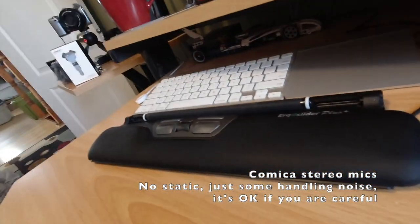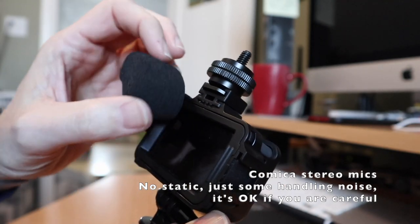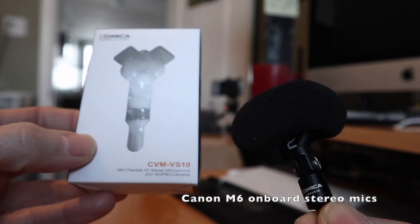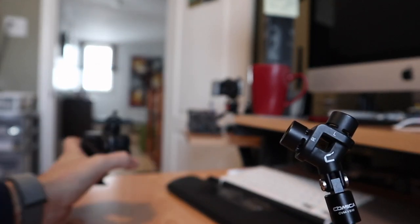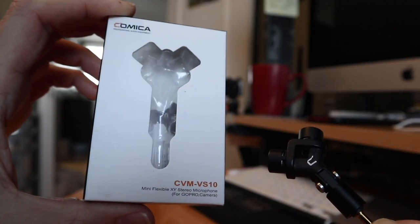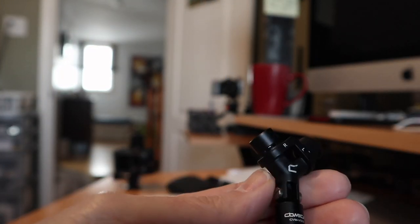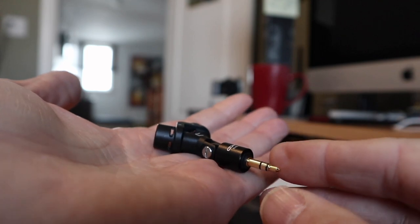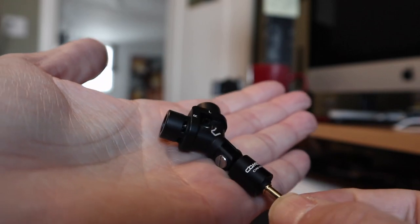One potential issue is that when the microphone gets bumped or rotated, I wonder how much handling noise and static it picks up. After listening back to the footage through the cameras, I'd say we've got a winner here overall — it definitely sounds better than the built-in microphone on the Osmo Action. If you're looking for a small lightweight stereo microphone, this is the only one I've seen like this and I think it's super cool. Check out the Comica CVM-VS10 — I'll put links in the description. It's around $50, which sounds like a lot, but if audio matters to you, it's worth it.